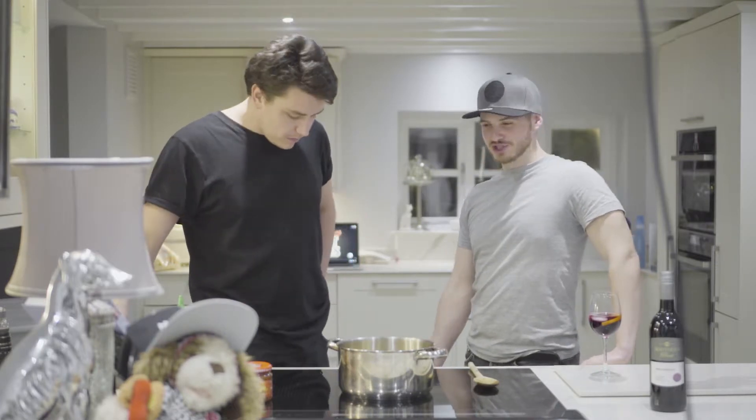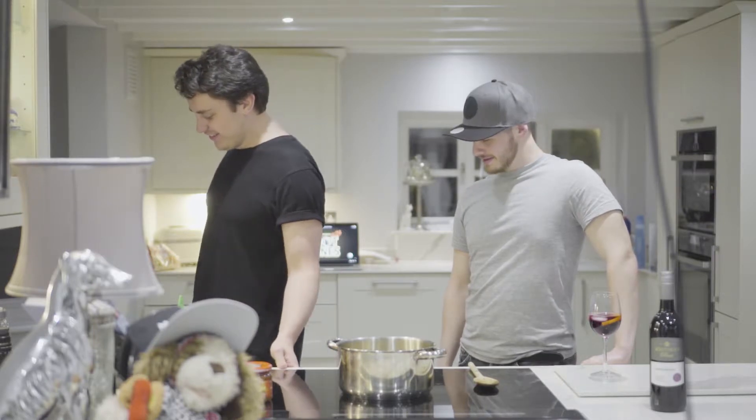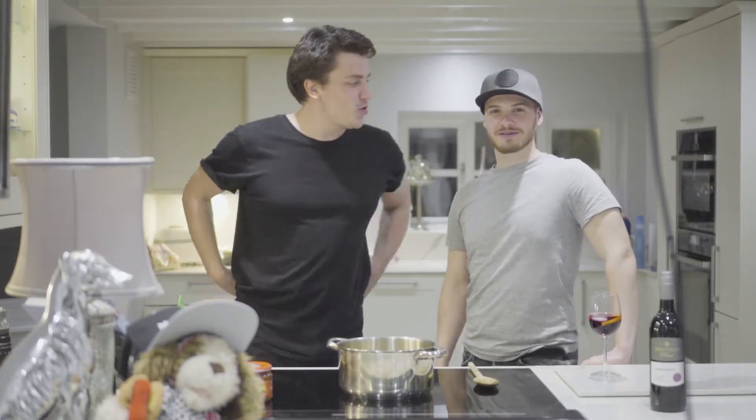Can you take your shoes off? Because now you look a little bit taller than me and it's really annoying me. Someone's insecure. Do you want to put my shoes on?